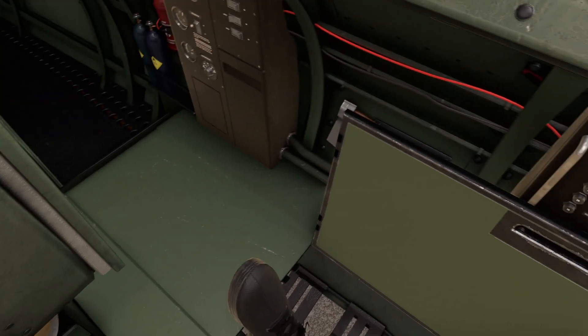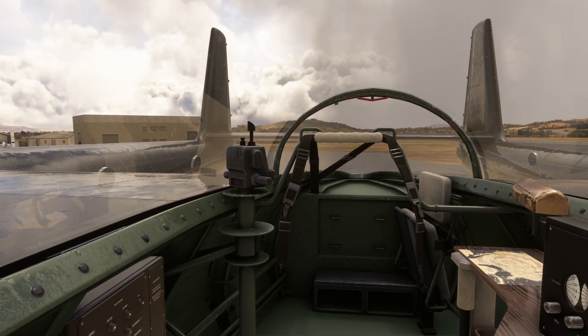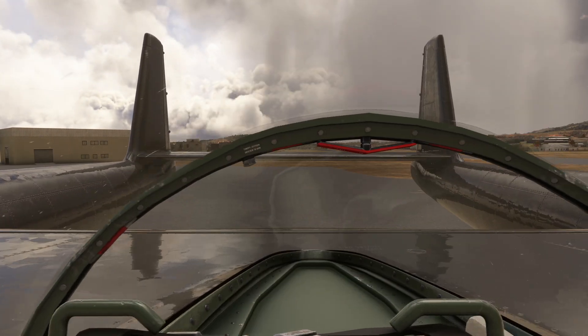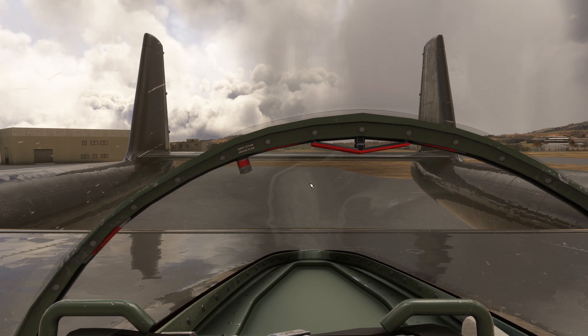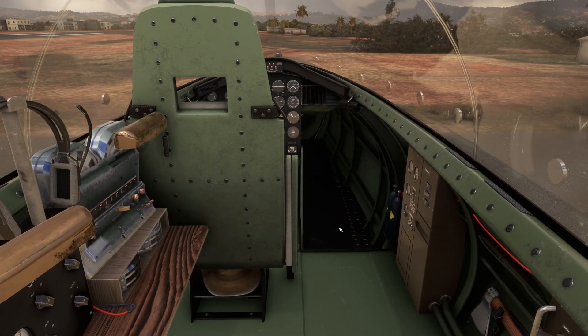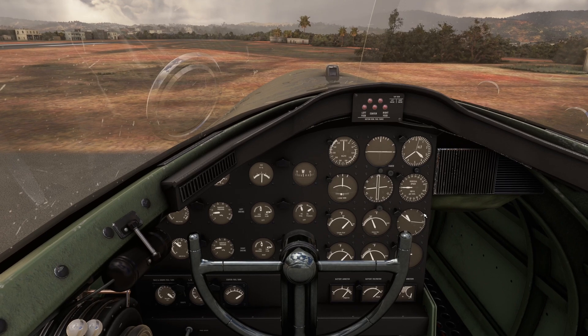And the second thing is: if you jettison your canopy you will not be able to pressurize your cabin either. So both these systems must be closed and your cabin must be ready for pressurization.